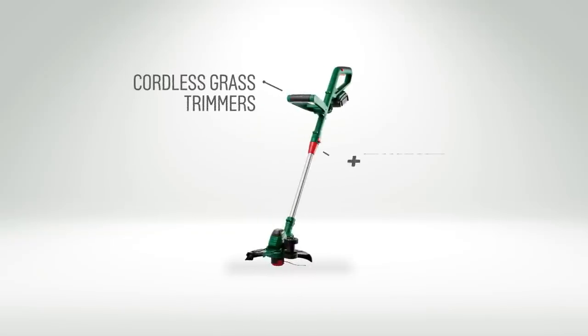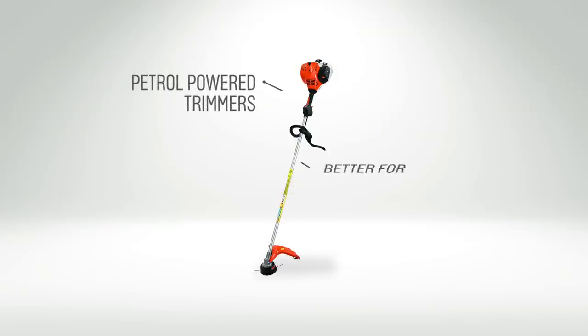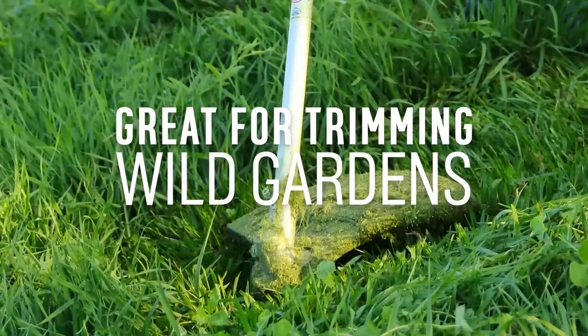Cordless grass trimmers are better for larger gardens, allowing you to move further from the house or power source. And there are also petrol powered trimmers, which are the best at tackling long grass, coarse weeds or rougher vegetation — great if you have a wild garden to keep looking nice.